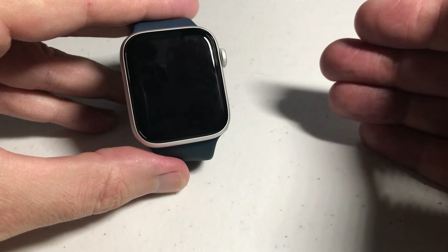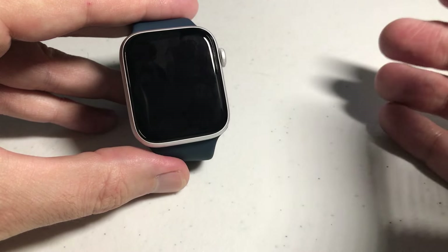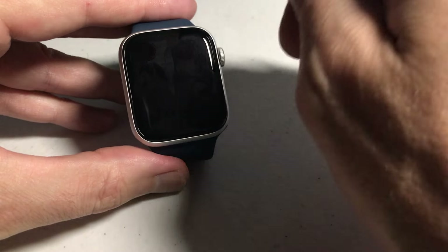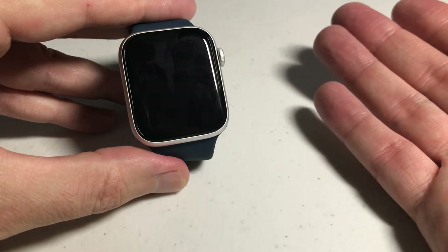By default, when you get the Apple Watch, that's how it works. But it can be kind of annoying depending on what you're doing throughout the day — your watch is going to constantly be turning on, turning off. You can turn that off.